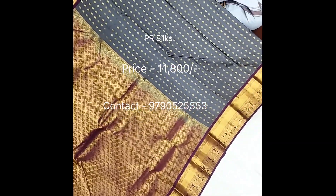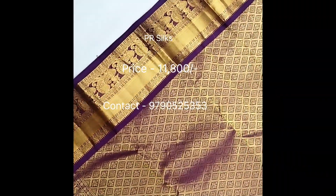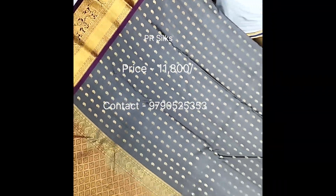This is a double-side border — a purple border and a silver-gray border.